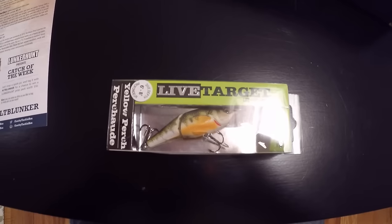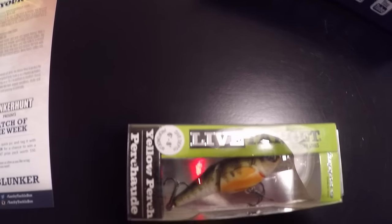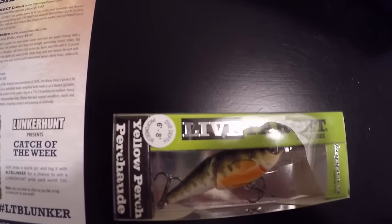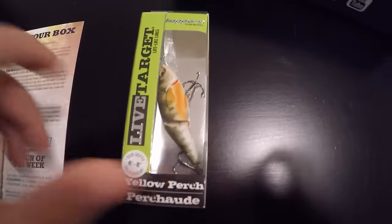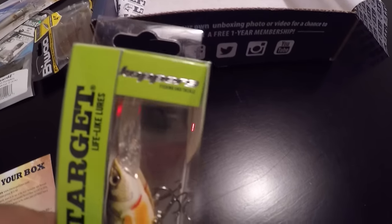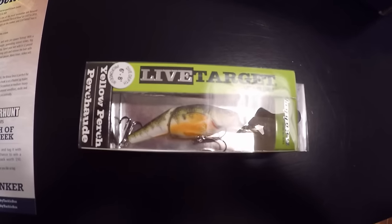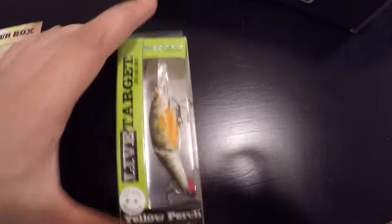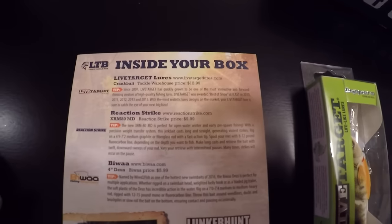Last but not least we have a Live Target lures crankbait. It dives 6 to 8 feet in yellow perch color — it's called the Coppers. Can definitely use this up at Erie and catch some big fish on it. And this goes for $12.99.